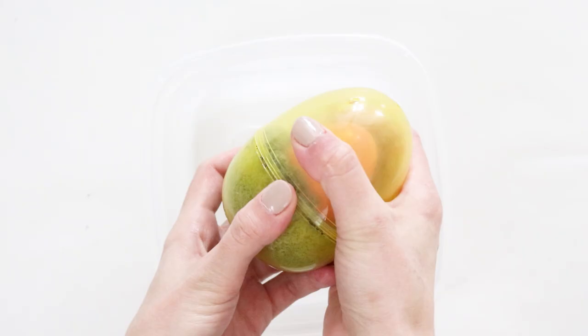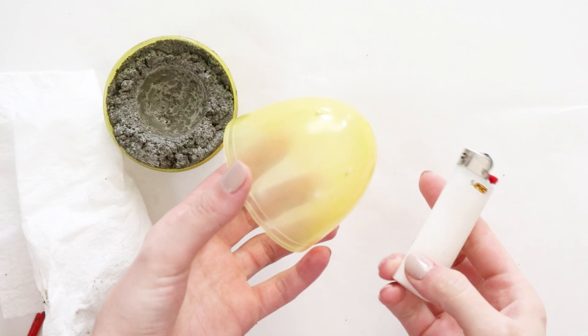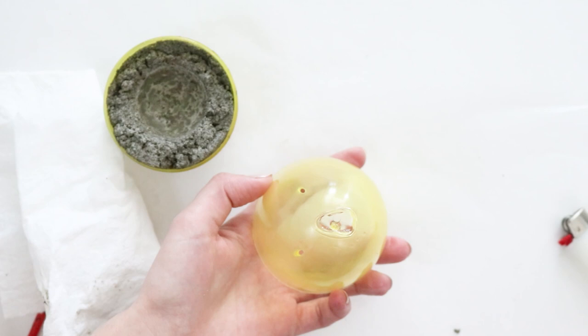Once the concrete is set, remove the top half of your lid and wipe it down inside. To clean the bottom, use a brush to brush off any loose concrete pieces inside the egg. Following that, use a lighter to heat up the tip of your egg to make a small hole. Use a knife to remove the melted plastic, then clean it up with some scissors.